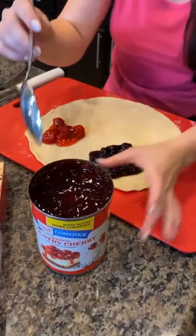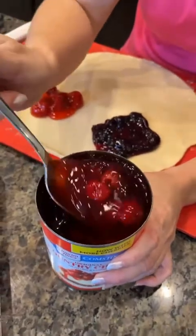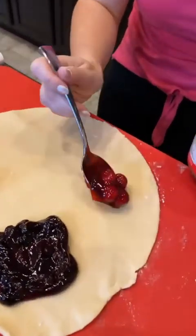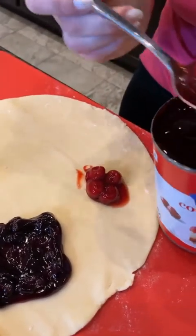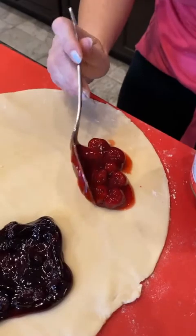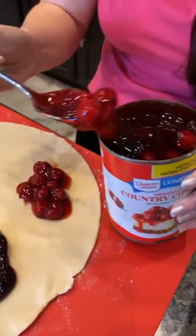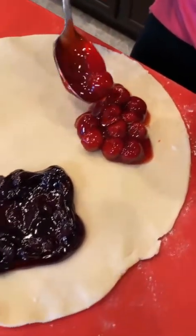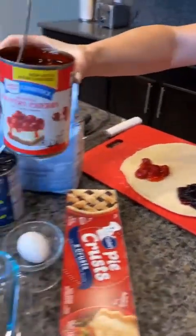Now let's put some cherry on our pie crust. We're gonna add some cherry there we go. You guys could use whatever fillings you want for this — it doesn't have to be these. This is just the ones I chose because I like these berries and cherries. You could use fresh fruit too — you don't have to use the canned pie filling if you prefer fresh.